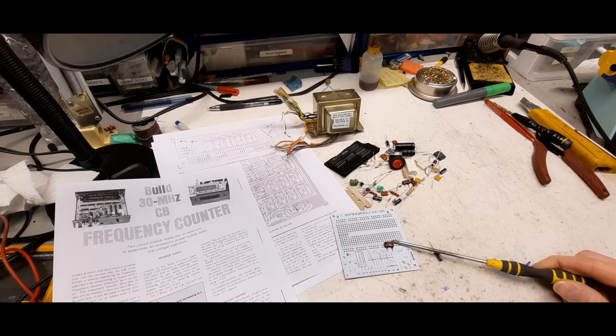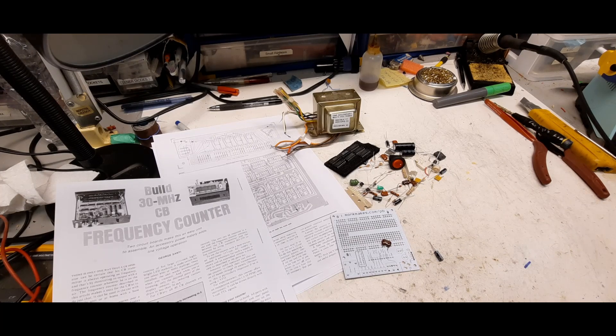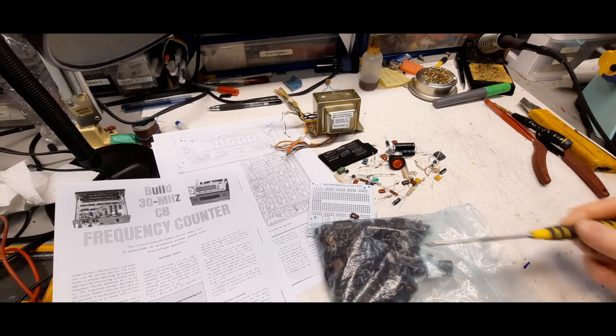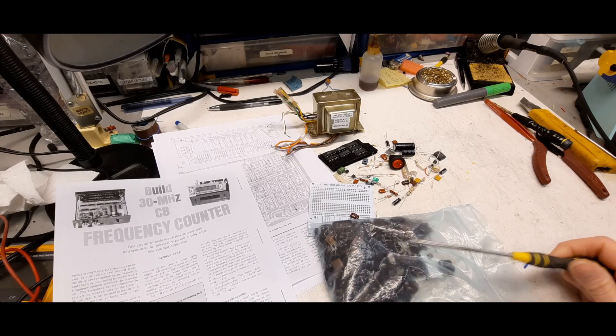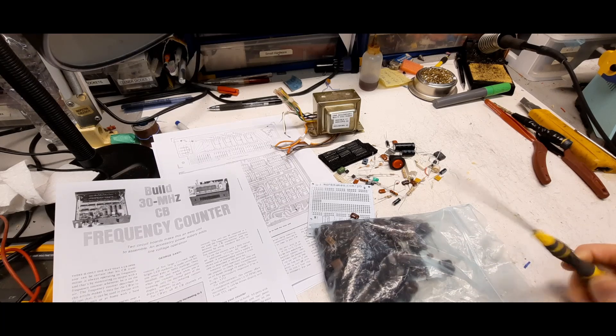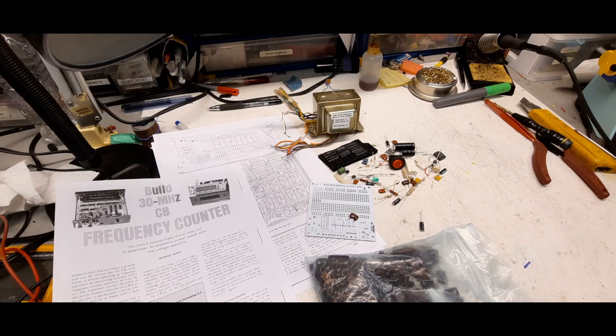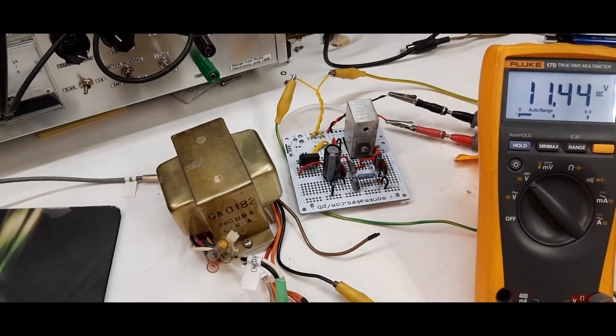These mica capacitors here — if you ever see them, they're usually low capacitance, but I have some 0.1 microfarad ones, and those are like gold. They come usually from older, high-end equipment. If you ever get those, keep them — if you were to buy just one of these little capacitors you're probably going to pay about ten dollars. Anyway, just a tip. Let's get on with the power supply.